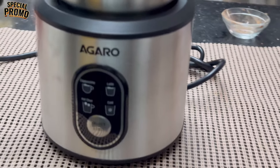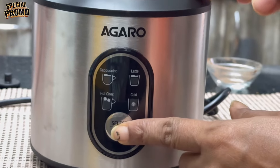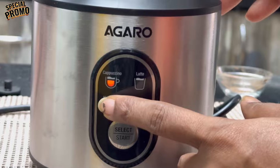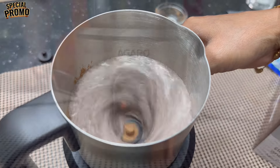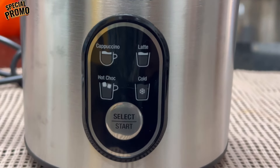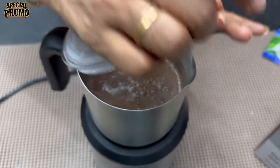Put it on the machine. Press the hot chocolate button. Press the hot chocolate — let's put it in place. After that, it will automatically add it. So, the hot chocolate is ready.